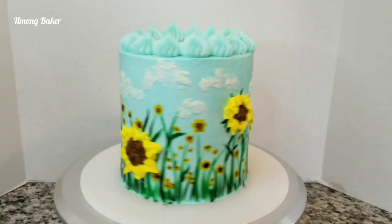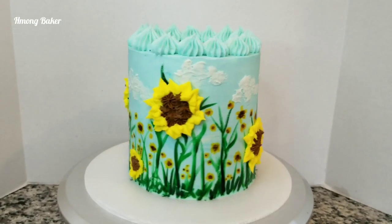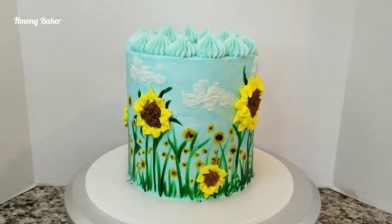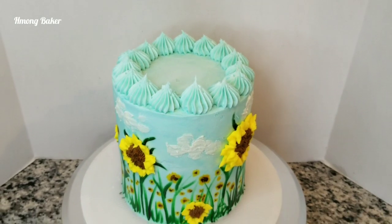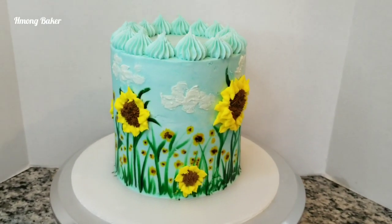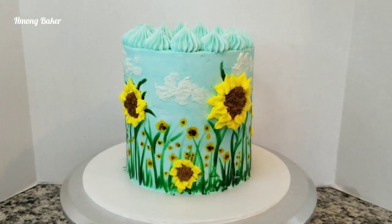And this is what my cake looks like, you guys — this is my version of a fall themed sunflower cake. Hopefully you guys like my video on this tutorial. If you did, don't forget to give it a thumbs up and subscribe to my channel if you haven't already. Thanks so much for watching and I will see you all in my next video!